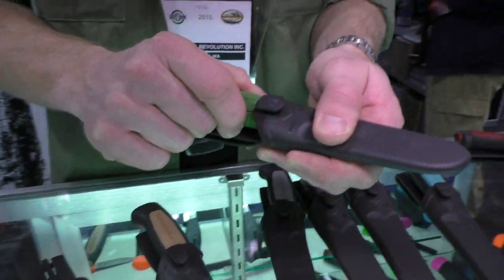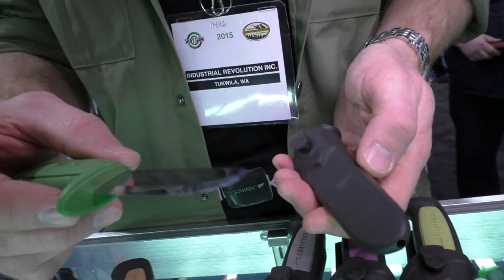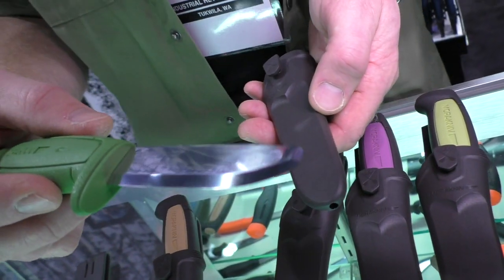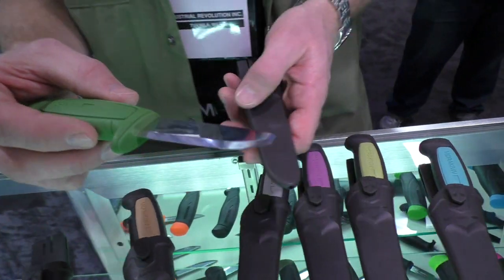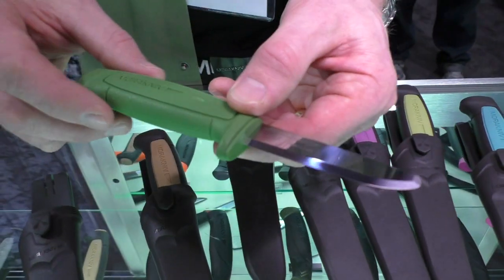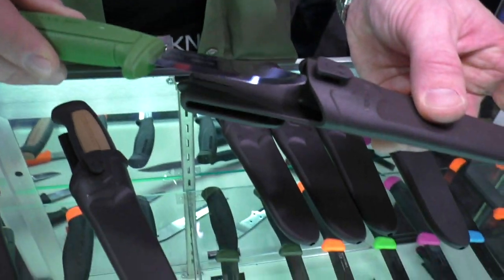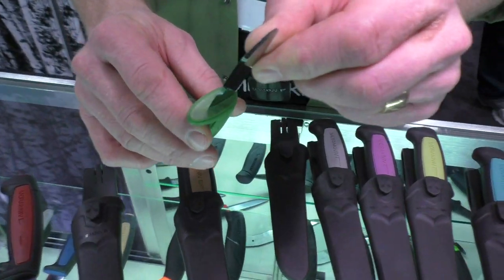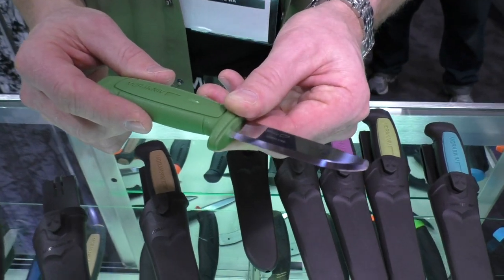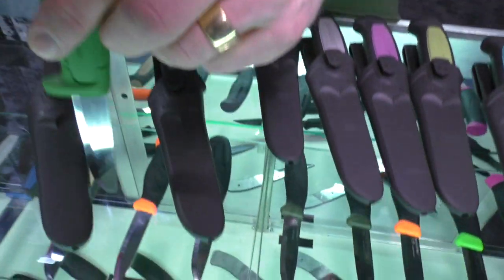There's also a new model called the Safe, which comes in the basic plastic version but features a blunt tip. It's used increasingly by larger construction companies that are focused on safety, since most knife injuries come from the tip. With a blunt tip, injuries are significantly reduced. It could also be a good option for introducing kids to knives — similar in concept to a sheepsfoot blade.